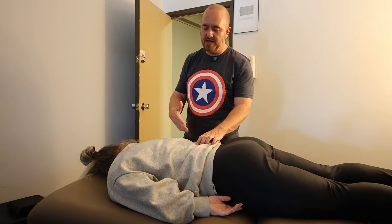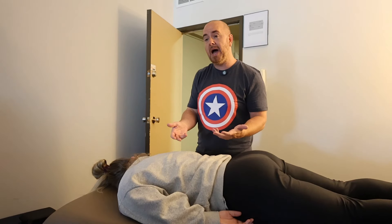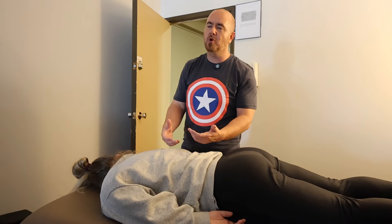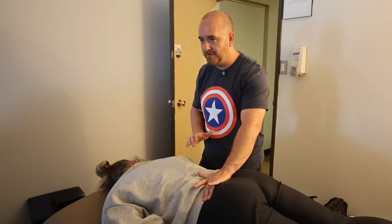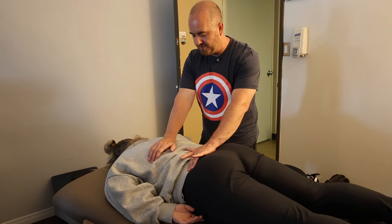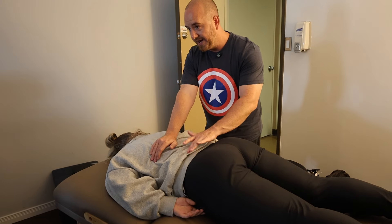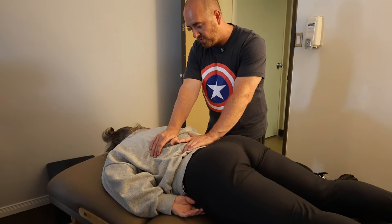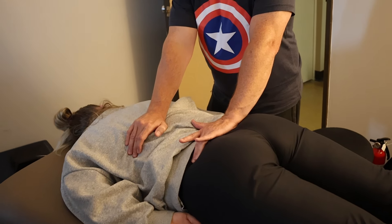An additional opportunity for activation in prone that we haven't talked about is passive — using the vertebral column as something to move itself. Your handles are either the vertebral column itself or the pelvic region. So if I wanted to work on the erector mass around here, I have to get the pelvis to wiggle a little bit so you see the movement at the site that I'm holding.